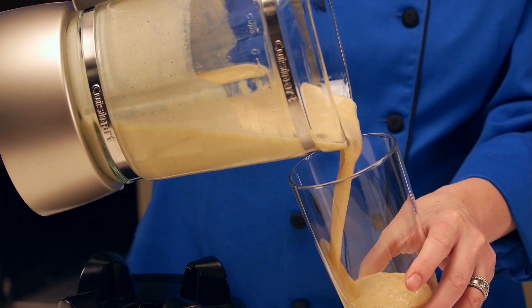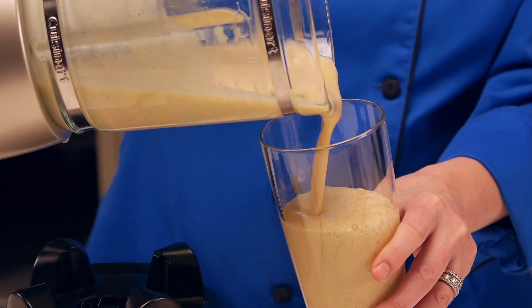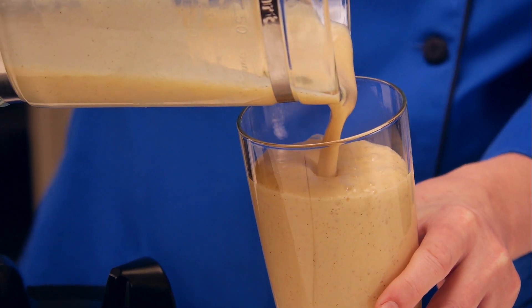Enjoy it! This is going to be delicious! And it's good for me too! Now get in the kitchen!